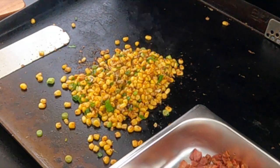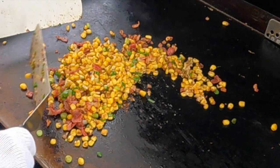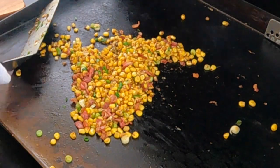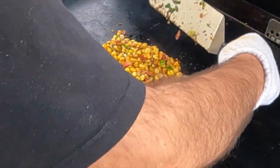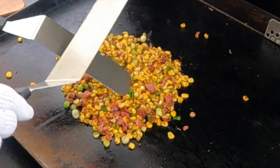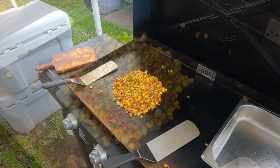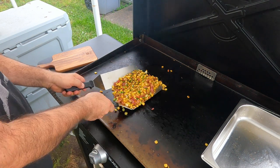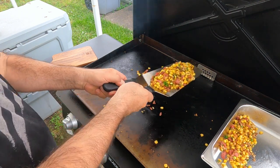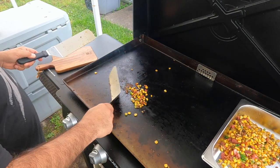Put our bacon back in, mix it all together, then get this out of here and into the hotel pan — it'll stay nice and hot in there.